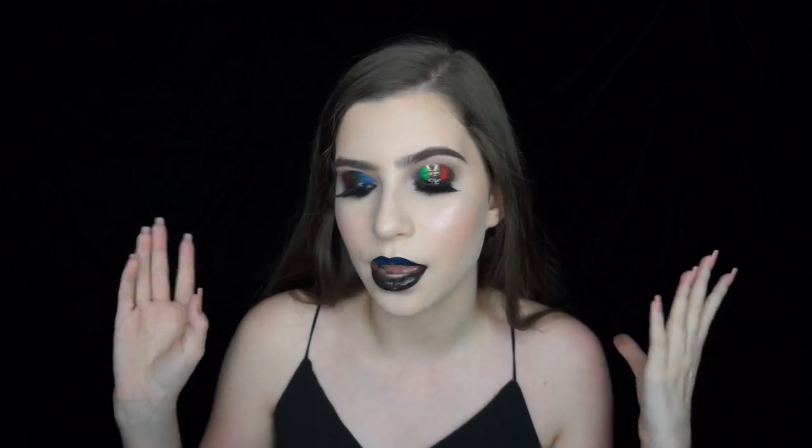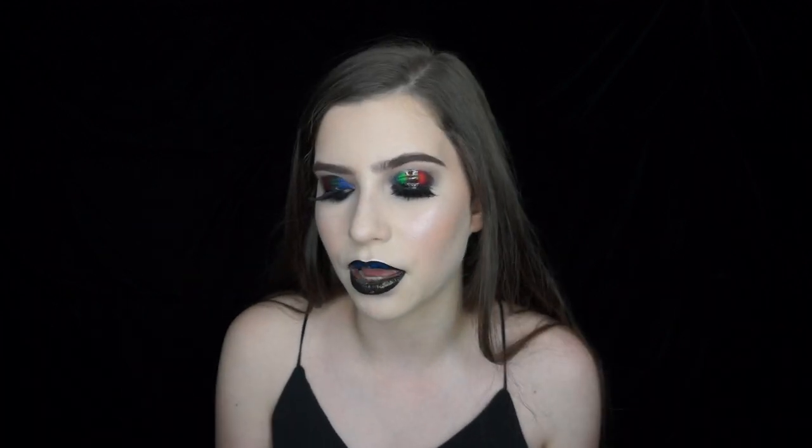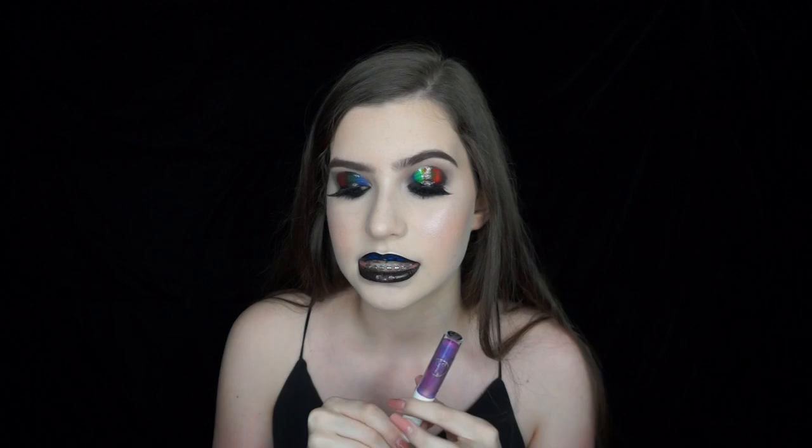Hi guys, welcome back to my channel. So this week I recreated this hollow makeup look that I posted to my Instagram last week, for part of my 100 days of makeup challenge. Some of you guys really liked it so I decided to do it in a video. So if you're interested in how I did this, and also my thoughts on some of the Sigma lip switch glosses which I'm absolutely obsessed with, then please keep on watching.